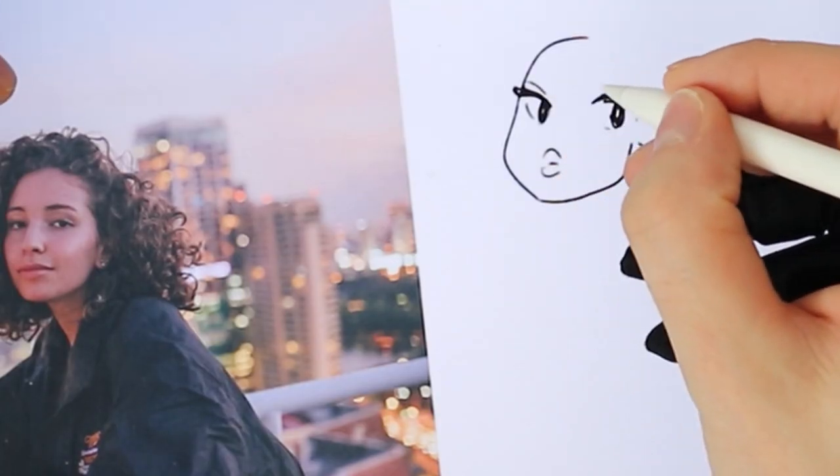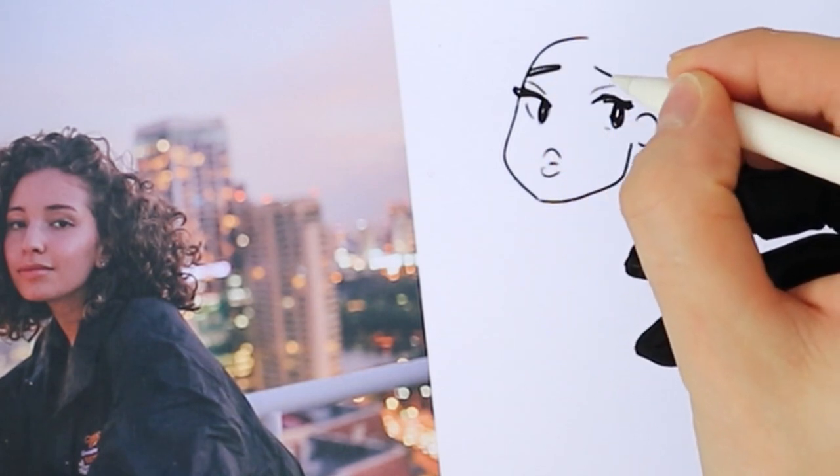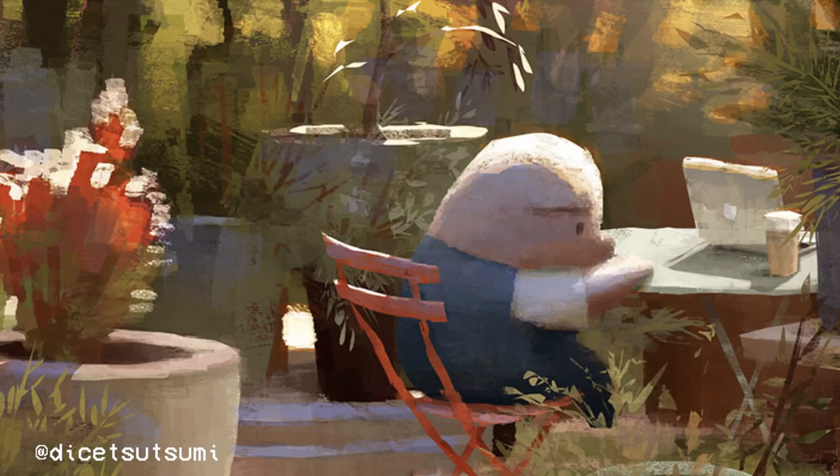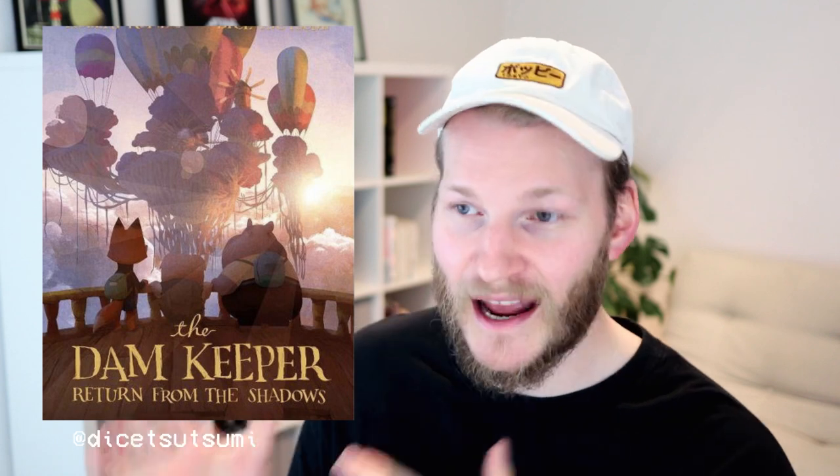Tip number one is that you should learn how to draw, and I know this tip kind of sucks. When you start your art journey, you see all these amazing artists on the internet that do amazing paintings without doing linework, so you think let's jump into this and directly start with painting. I did the same — I looked a lot at artists like Dice Tsutsume, for example, who worked for Pixar and is an amazing artist who can do these amazing paintings without linework done before. But what you don't see is that he has decades of practice behind those paintings, and if you do some research you'll find that he actually is able to do amazing drawings.